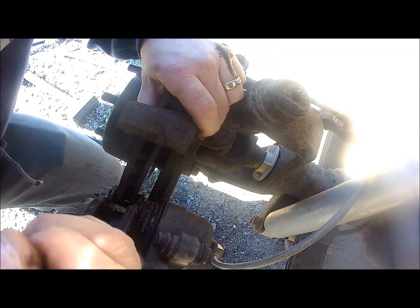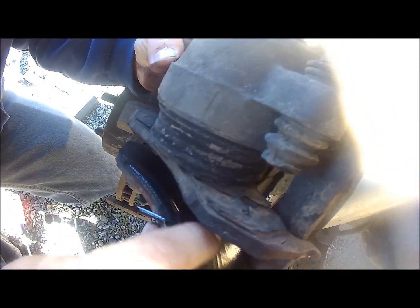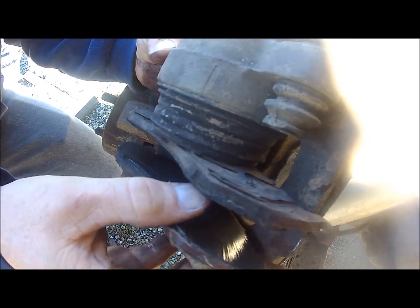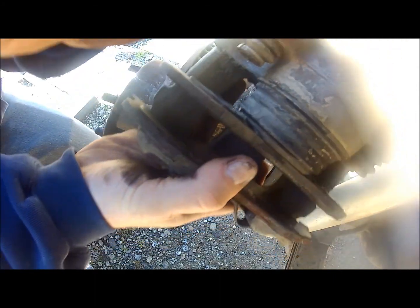Eventually the whole thing will just come loose and slide off. Once you have it off, you can set the caliper off to the side on the leaf spring or something that doesn't allow it to hang off the brake hose.